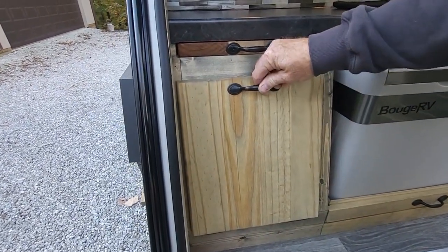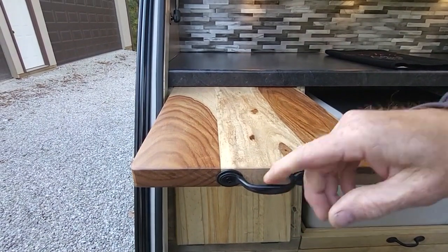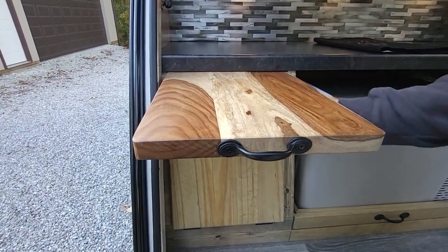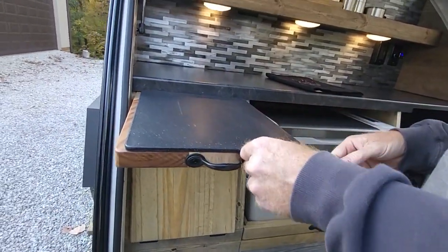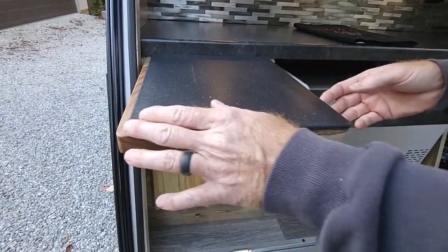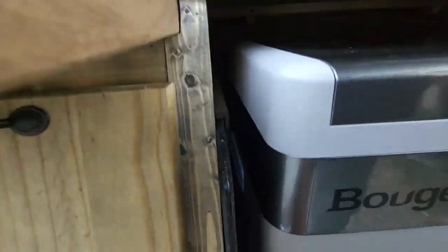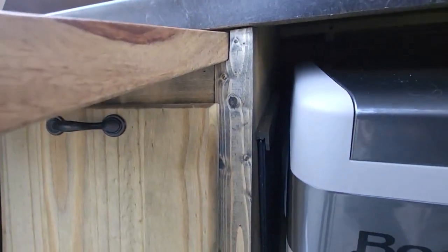I really wanted a dough board or butcher block cutting board to pull out. I was able to weasel that in, but once I got it, it was so pretty I hated to scar it up cutting on it. So I found an actual cutting board to slip on top of it — I cut on that to save my wood board. The wood board just slips into a holder I made on the side beside the refrigerator. It rode the whole way there and never came out.